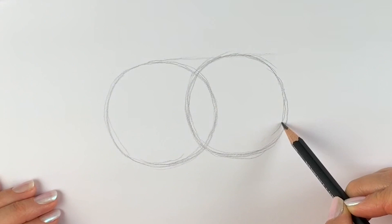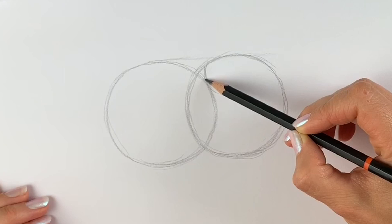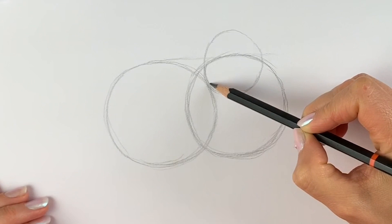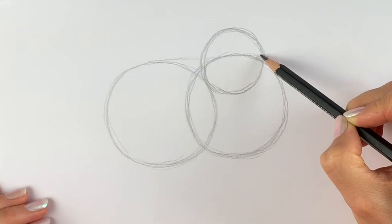Mine are pretty much the same size — oh well, it's okay. We're now going to draw a third circle which is for the head. This one's going to overlap here. As you can tell my circles aren't very perfect, but they're just our guidelines — they don't need to be perfect. So now we have a head and body.